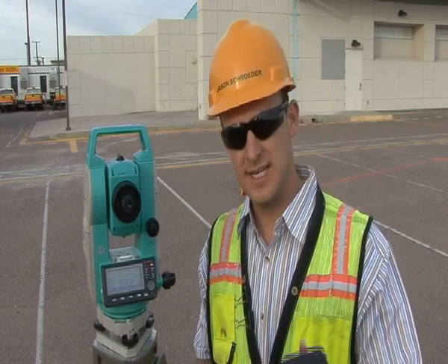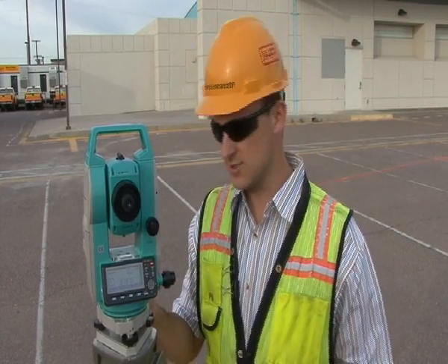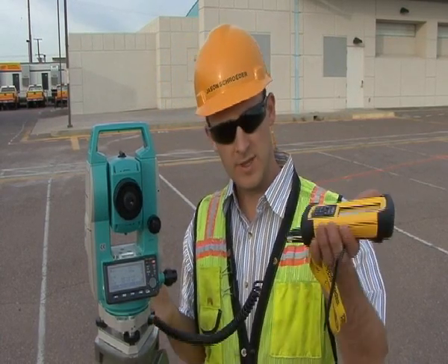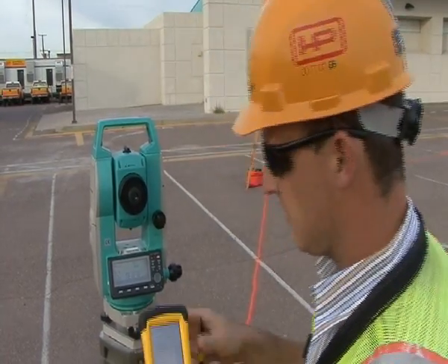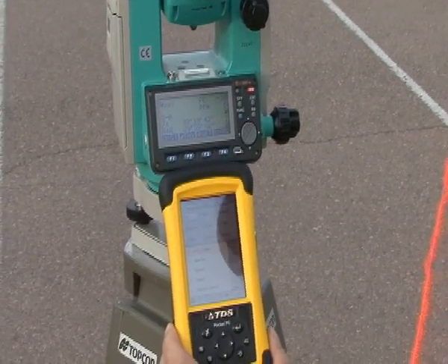Alright, we're going to hook up this TDS recon to the total station right now. On the back side of this total station is what's called the data out port, and I'm going to hook this up very gently with the cable that I have, and this is screwed into the bottom of my TDS recon. What we're going to do now is demonstrate how to set up this Sokkia total station to this TDS recon.